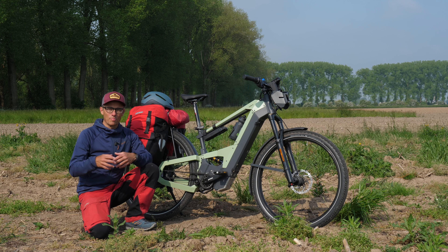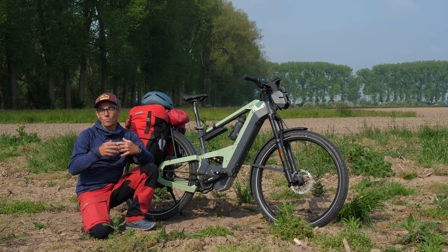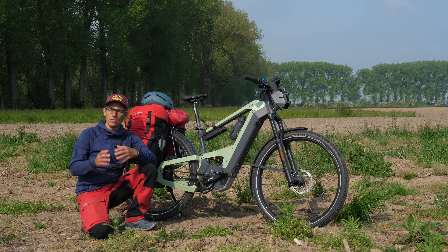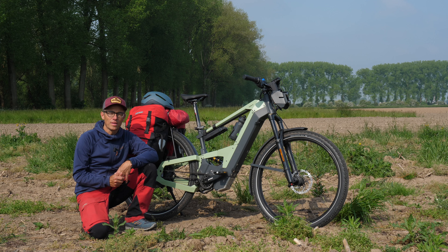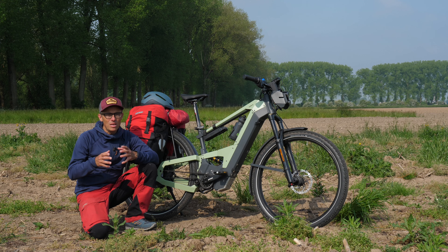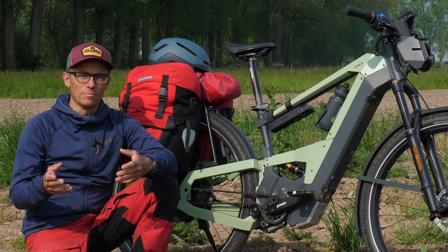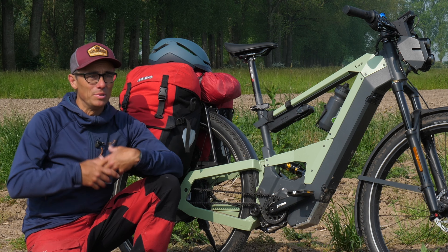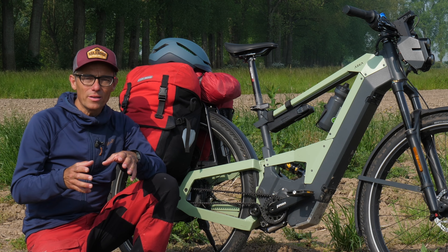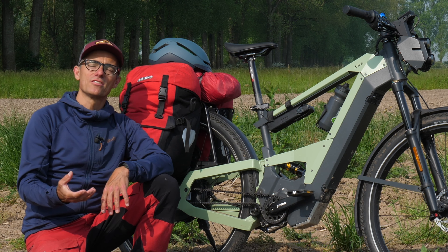I asked them if the Aska bike is for sale in the whole world, because I'm a YouTuber and I do it in English, so people might want to buy the bike after seeing my review. They said it's produced in Belgium and is for sale in Belgium. At first I thought no, because if it's only for sale in Belgium it might not be that interesting to my channel. But then I thought, well, if it's only for sale in Belgium now, it might be that after my review it will go on sale everywhere — if it is a decent bike.